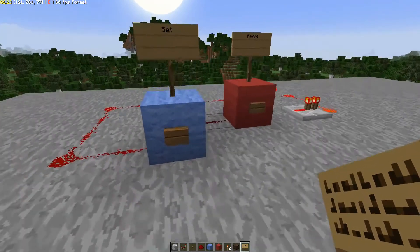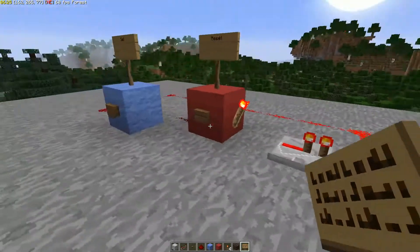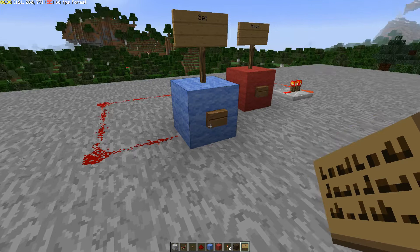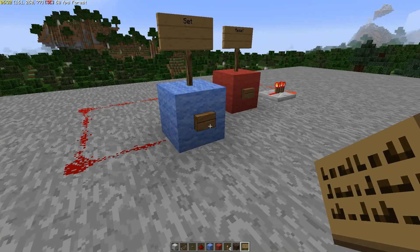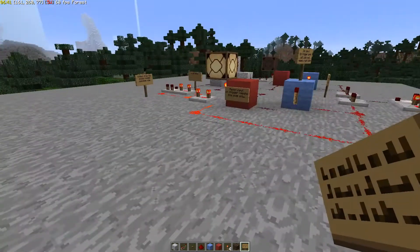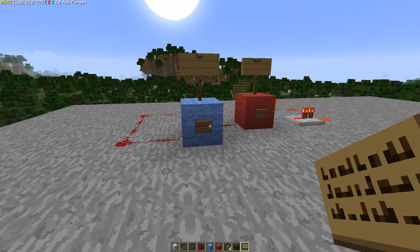Howdy folks! This is LiftPizzas and I'm going to show you this SR flip-flop circuit and how it works to make a T flip-flop, which is a toggle switch using redstone. These are solid state, so they don't use moving parts — no pistons to make these go.